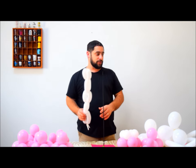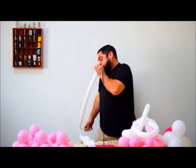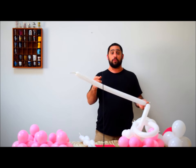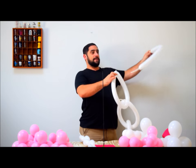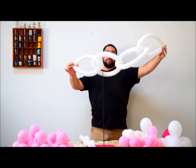The chain links are very easy. For the bigger size, fill up your 260s. Take a 260 — if you don't have a balloon pump, you'll need one for the 260s. Tie it together, then take another one, stick it through, and tie it. That's going to give you your chain links, and you do it for however long you want your chain links to be.